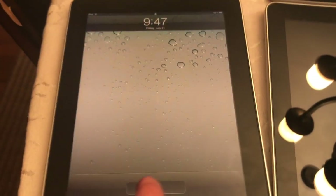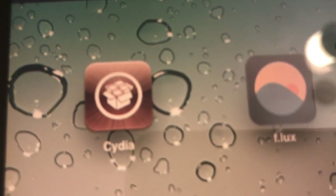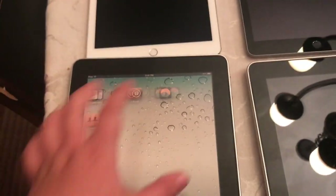Starting off, here is my iPad 1 - well, one of them. Sound is off. It's jailbroken. I think it's on iOS 5.1.1. Yes, it is. It's in pretty good condition for its age. And here is another one of my iPad 1st Generations - one of the same, jailbroken again. This one is also on 5.1.1.